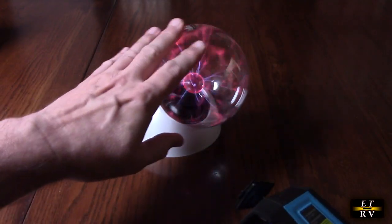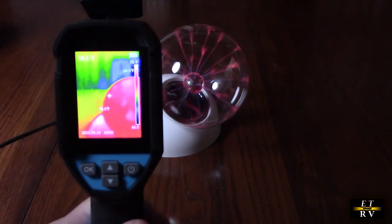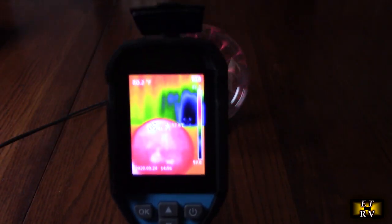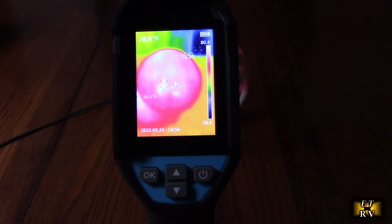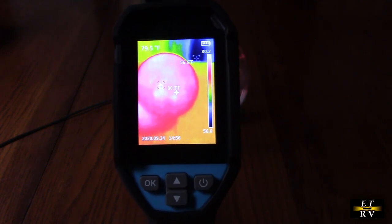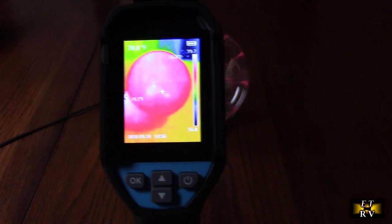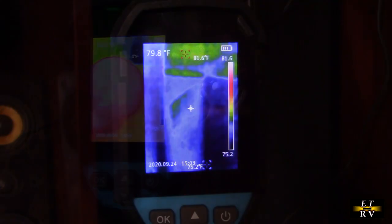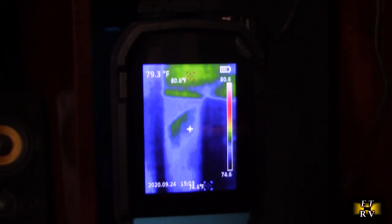Here's a little experiment — I have one of these plasma balls that generates heat with the high voltage. You can see all the heat, all the red, and the actual temperature it's showing is 89.4 degrees right on the red part of the ball itself.